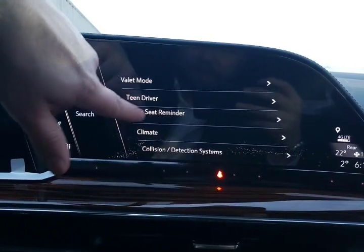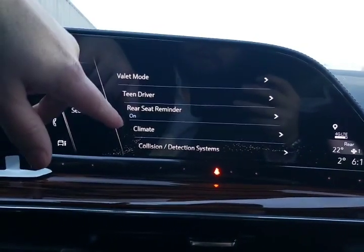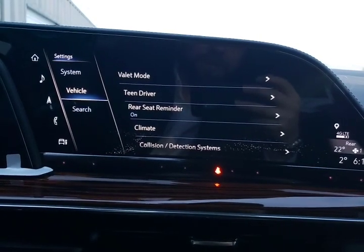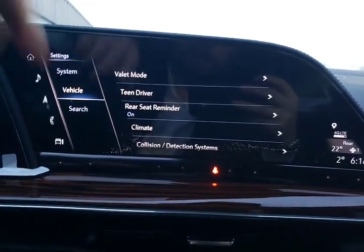Rear seat minder — if you've got the back doors open within 10 minutes of vehicle operation, it will chime at you and say 'check back seat' when you get out of the vehicle. A nice reminder in case you're worried about leaving people or things back there.